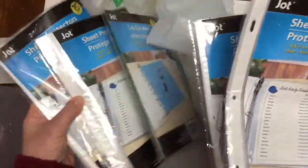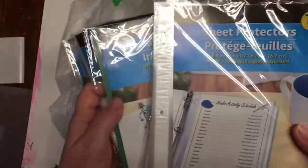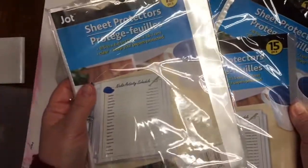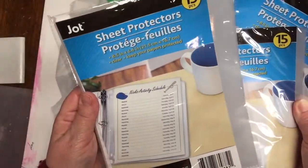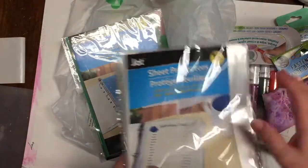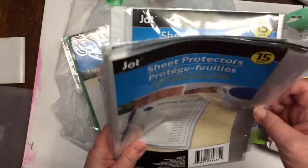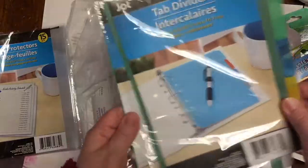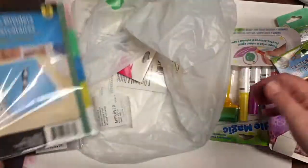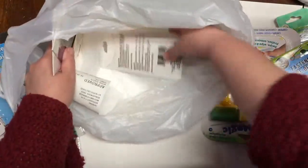That Dollar Tree had a few of the sheet protectors for the small binders they carry. There were four packages left with 15 sheets each, and I bought all four because I've been trying to find more of these without any luck. I also got two more packs of the tab dividers — again, for the little binders that you can turn into planners and such.